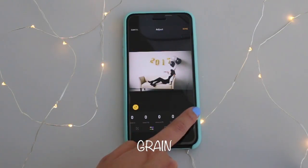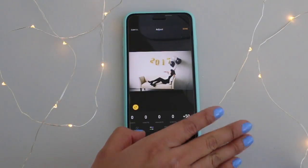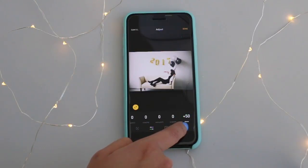Knowing me, I love me some grain, so I always use Instasize's grain at 50. I just think it adds that little personal touch of a film look and it gives it a little character.